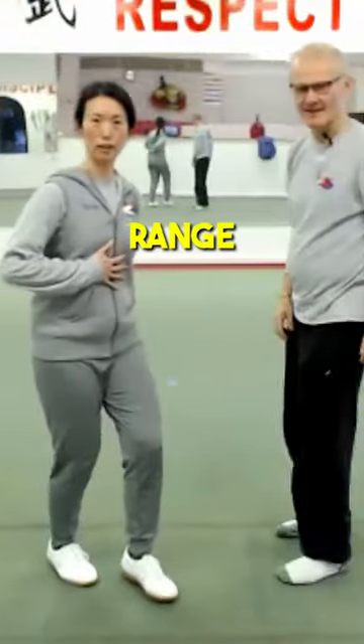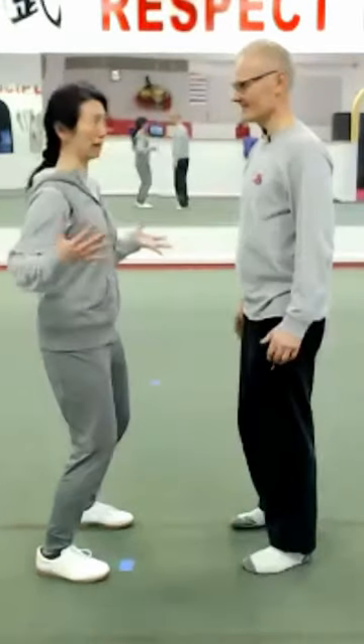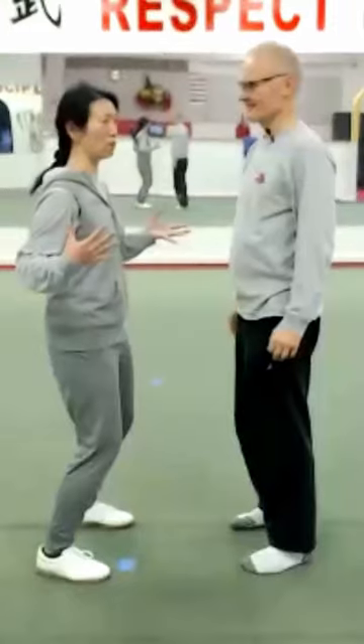This is why increasing the range of your spine helps you maximize your movement.